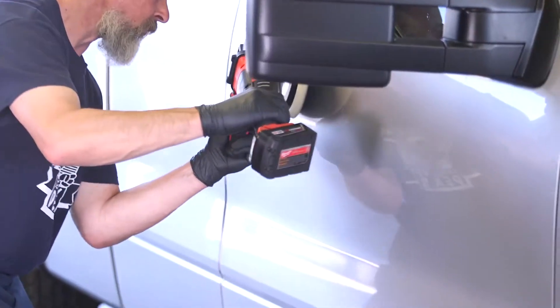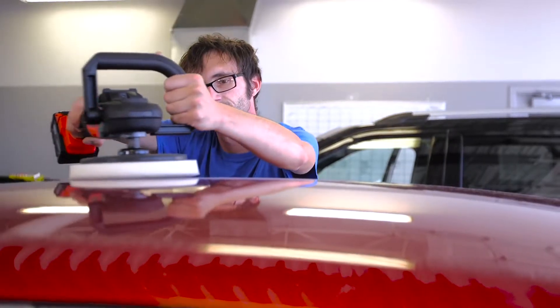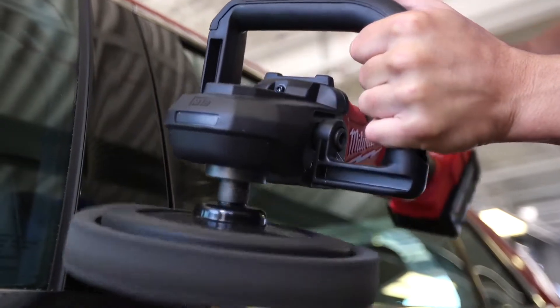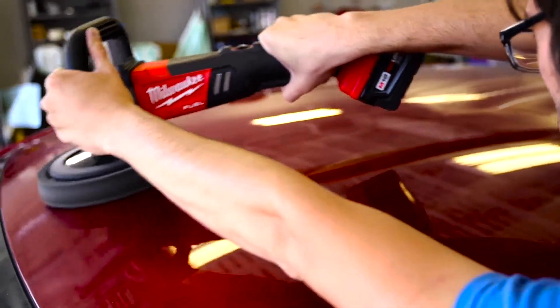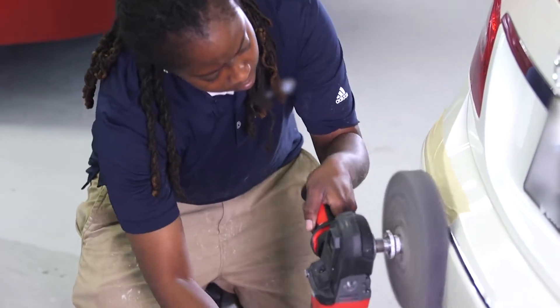You can manipulate it more because there's no cord getting in the way. Not only is it lighter than a lot of other polishers out there, but you don't have to worry about the cord dragging over the fender of the car while you're doing the hood. It's helpful that it doesn't have a cord so you can actually focus more on what you're working on. You don't have to worry about the cord smacking into the paint.